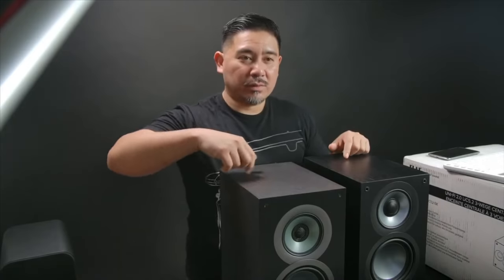I did the knuckle wrap test because they claimed they changed the enclosure to make it more rigid, and I did notice in that test it sounded more solid than the original one.